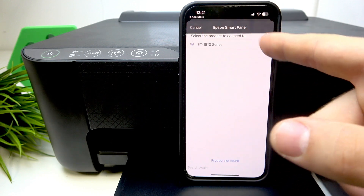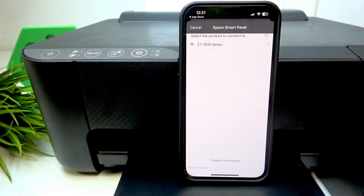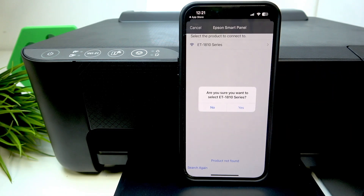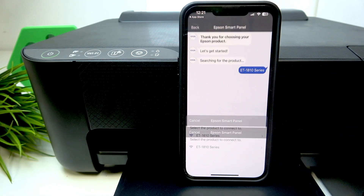Select the product to connect. As you can see, my printer is visible right now. If it's not, just disable your printer, enable it again, and click 'ET1810 series.' Click yes.